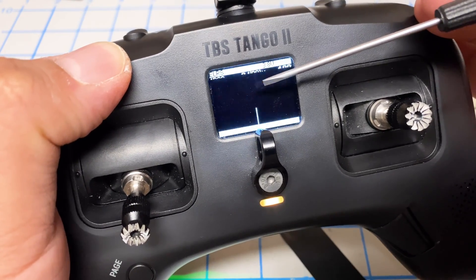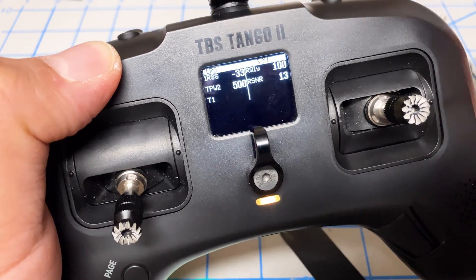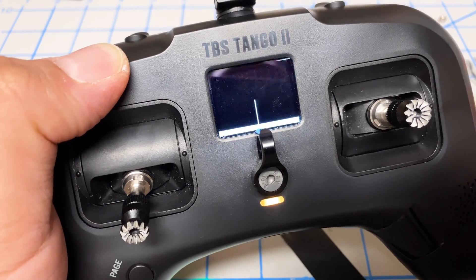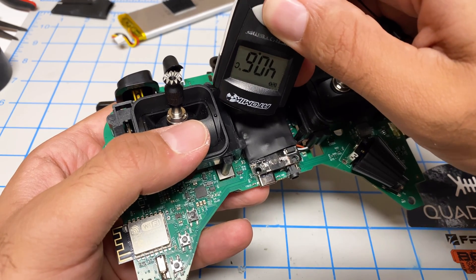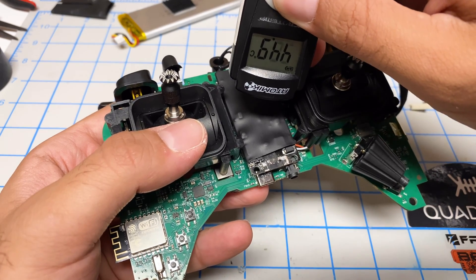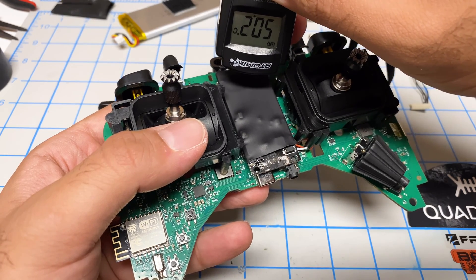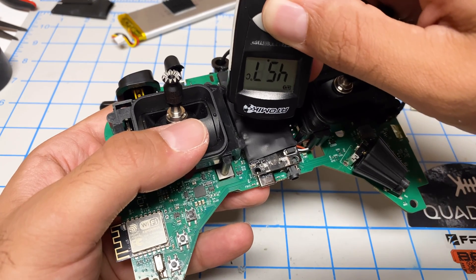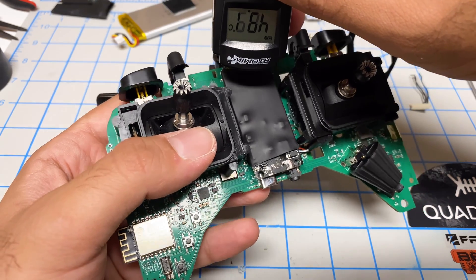Now it's time for the heat test. I have it set to 500 milliwatts with dynamic power turned off, and it's connected to a receiver. After five minutes, I'm getting between 40 and 50 degrees Celsius. That's not too bad.